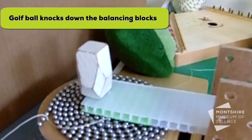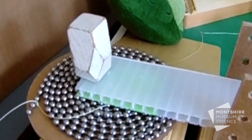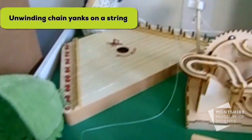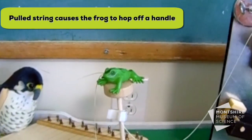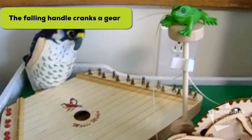When the balancing blocks fall, they lift up on a lever that's holding back a chain — like our old lariat chain — as it unwinds through a hole. It'll eventually yank on the string, which causes the frog to hop off of the extended handle. The handle will fall and play a little music for us.